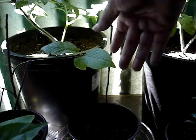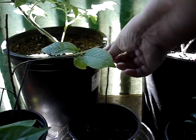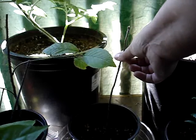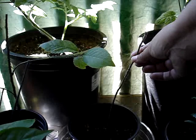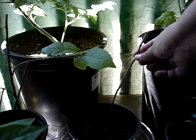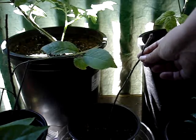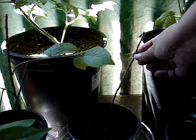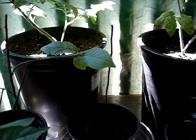One of my apple saplings lost all of its leaves due to powdery mildew — they just kind of all came off. I don't know if this sapling is done for or not since it has no leaves now, but I'm going to leave it and hope that it re-sprouts. If it doesn't, I may have lost one of my apple seedlings.